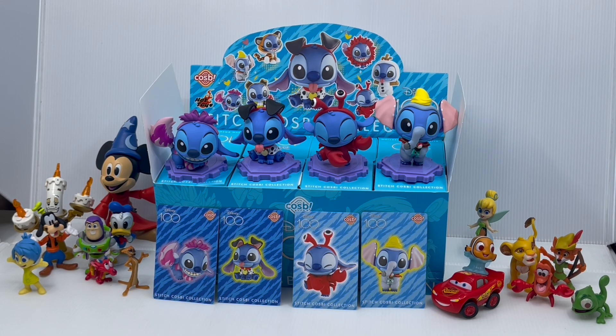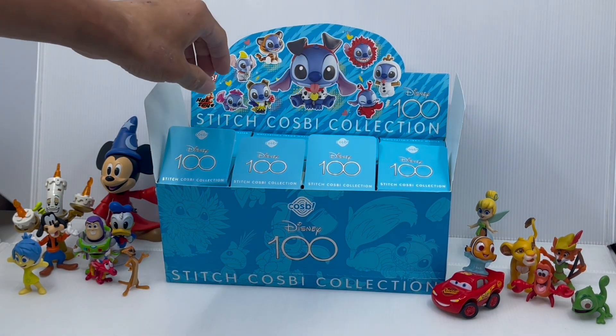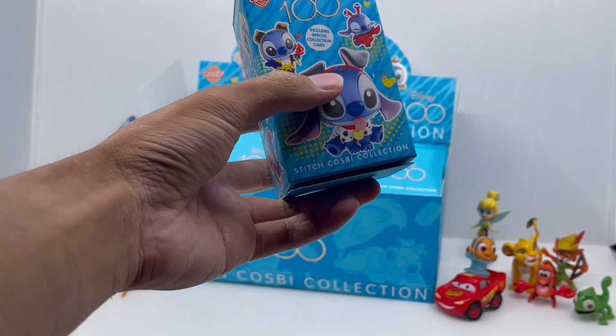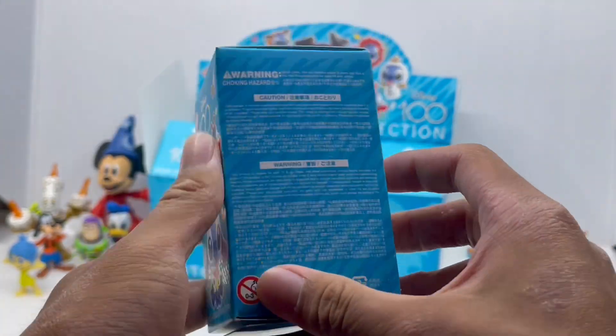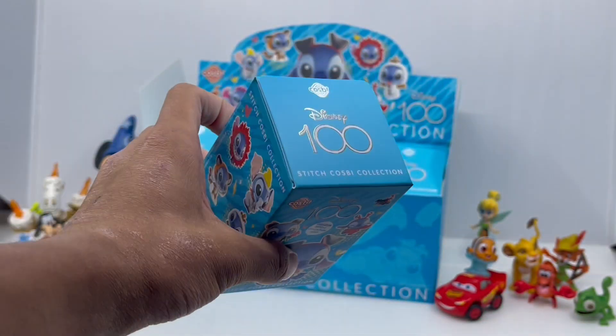Now it's time to open these last 4 boxes at the very back, and we're going to start off at the top left corner. Let me just pull that up. Let me show you the mini box before we open it in case you forgot what it looks like. So here's the front, the sides, the back, the top. Now let's open it.